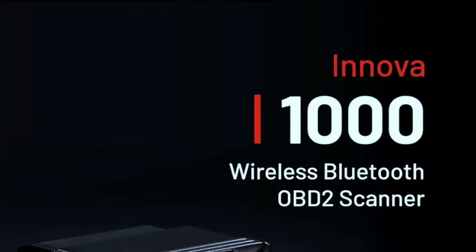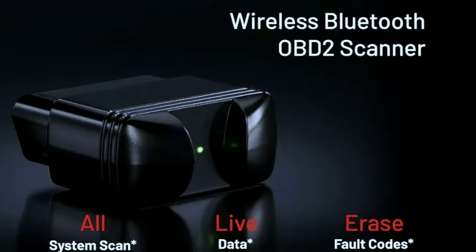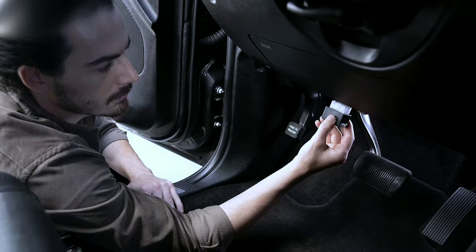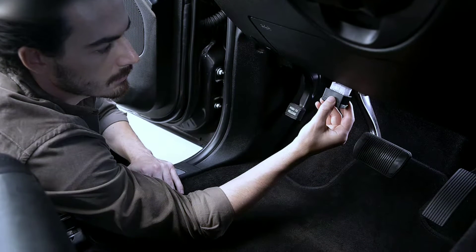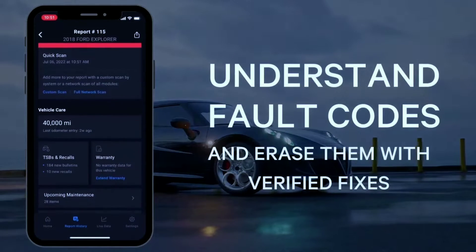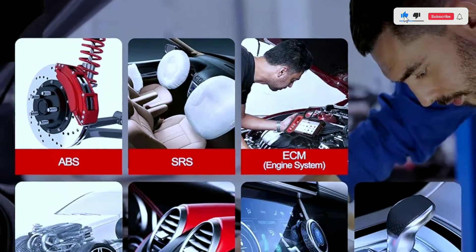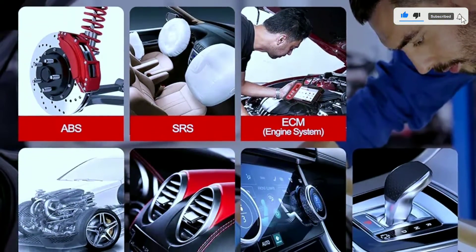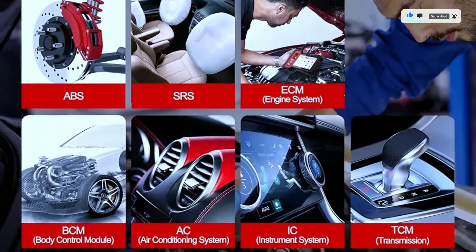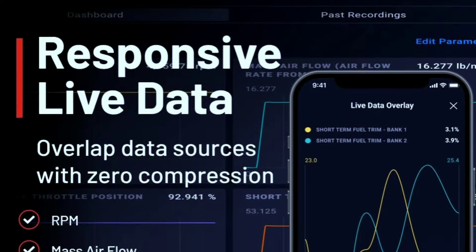Now let's talk about features. Bluetooth connectivity: ditch the cables — this scanner wirelessly connects to your smartphone via Bluetooth, making it super convenient and portable. Comprehensive diagnostics: reads and interprets a vast array of trouble codes, including engine, transmission, ABS, and airbag systems, depending on vehicle support. Live data streaming: monitor key engine parameters in real time, like RPM, coolant temperature, and fuel trims, helping you pinpoint issues more precisely.